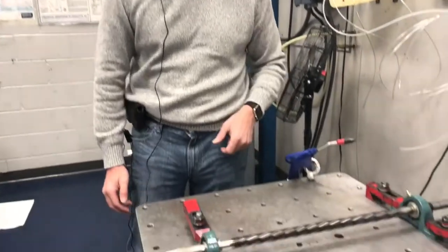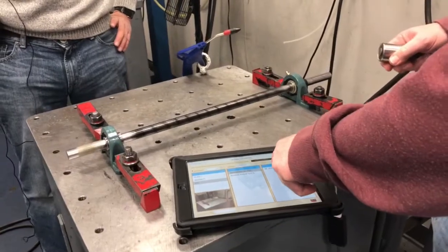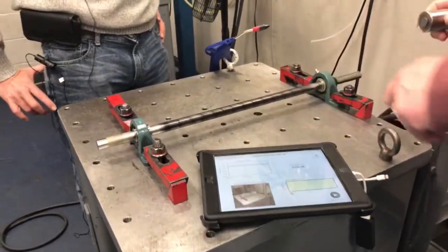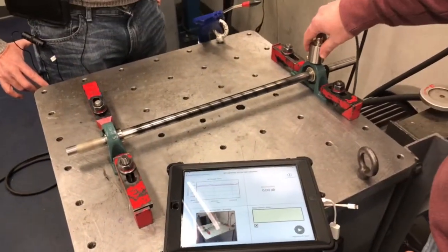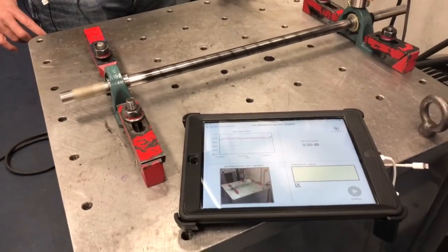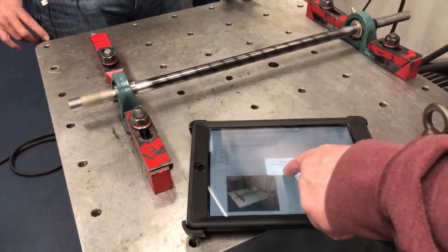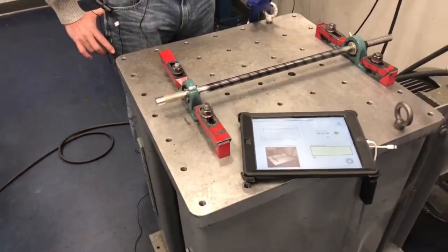So why don't we start right out — press the button you need to there, Paul — and do the first measurement on the good bearing. So this is the good bearing. We're going to touch bearing here. We already have a baseline set because we've been doing some testing. We hold our ultrasound sensor against the bearing, touch measure and save. And based on our baseline, we see that this is green — that is greased, that hasn't changed.